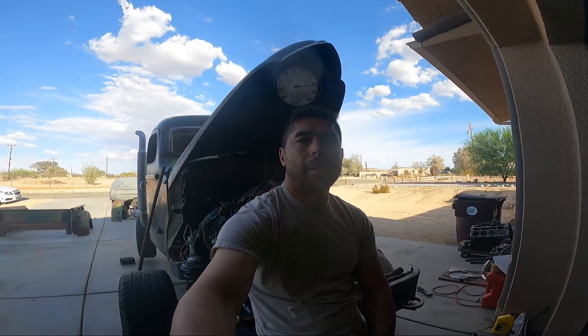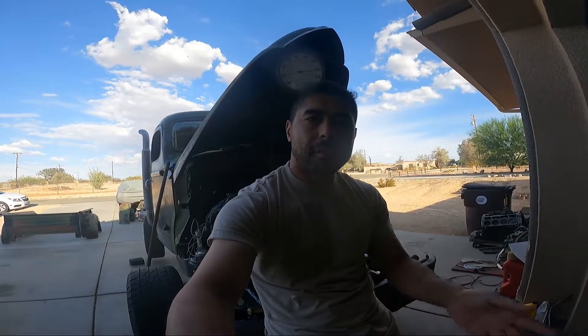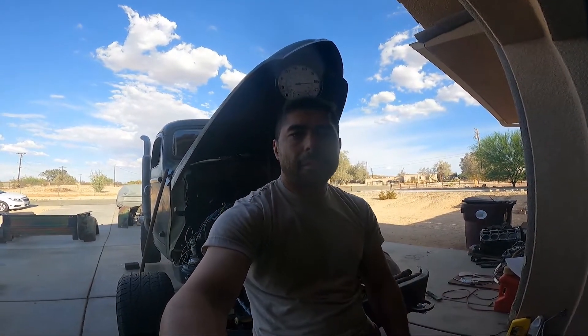Hey, welcome to the channel. Still working on my International. I'm super close to getting into the drive. Right now it's sitting on jack stands, all four corners, doing some testing and stuff like that.